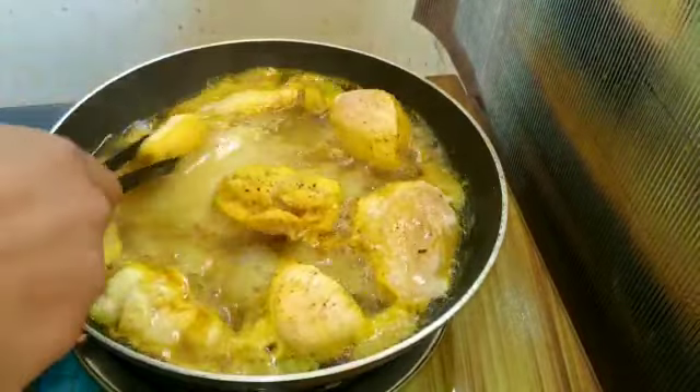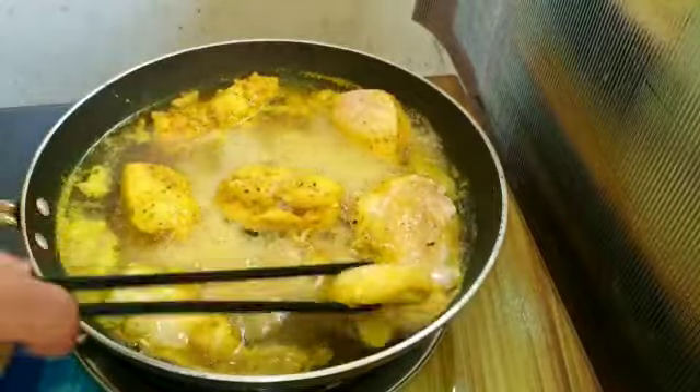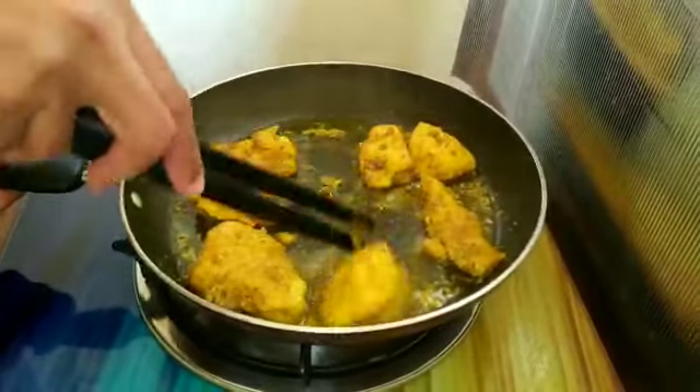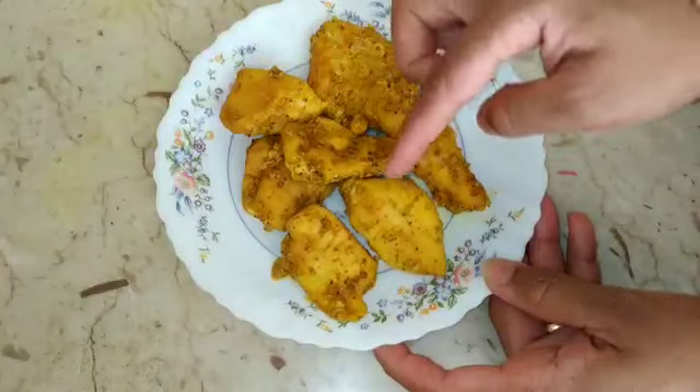Now we have prepared the chicken. Then we need to cut the chicken and make small pieces.